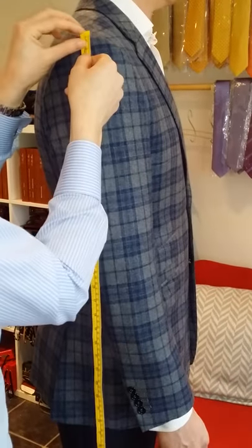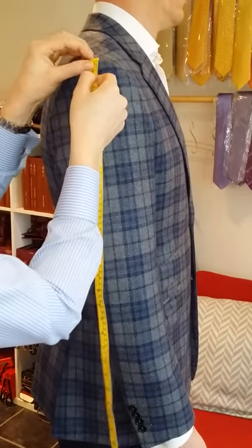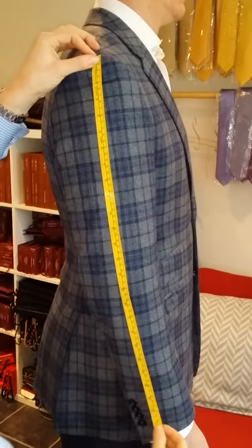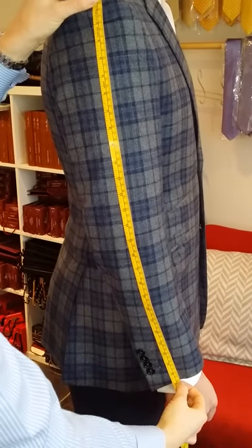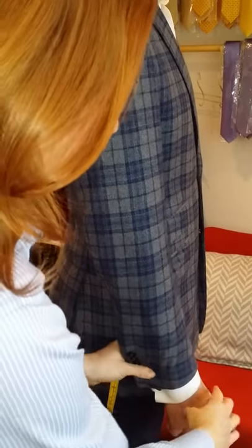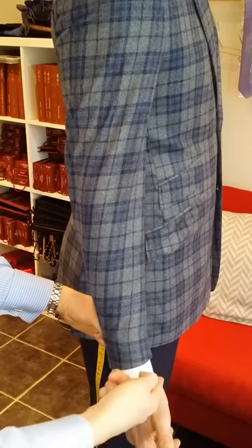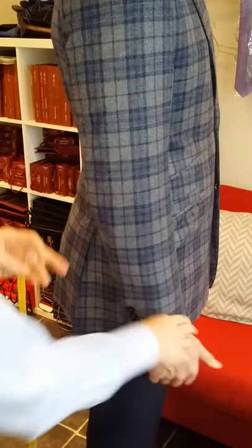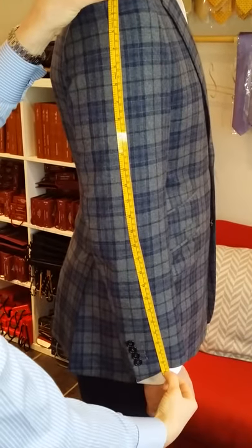Sleeve length. Pop the tape over the very top of the sleeve — it curves over a little bit. You're just looking to find that seam and then straight down the arm to really where you want the sleeve to finish. We always want to show a little bit of cuff. The point you're looking for is the shirt to finish at the ridge of the hand, and then the sleeve to give you a centimetre, centimetre and a half of cuff showing. Straight down, and we've got 68.